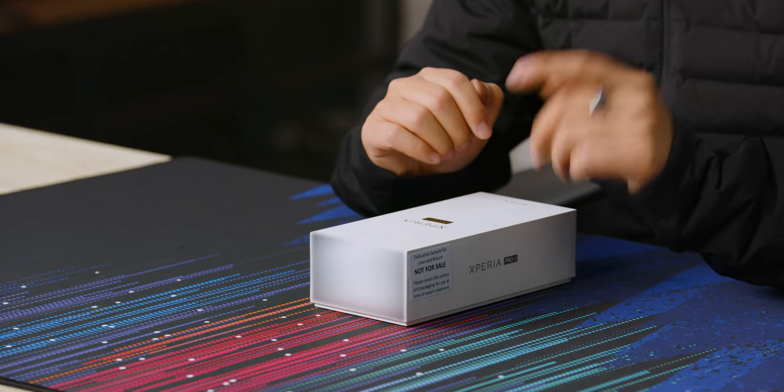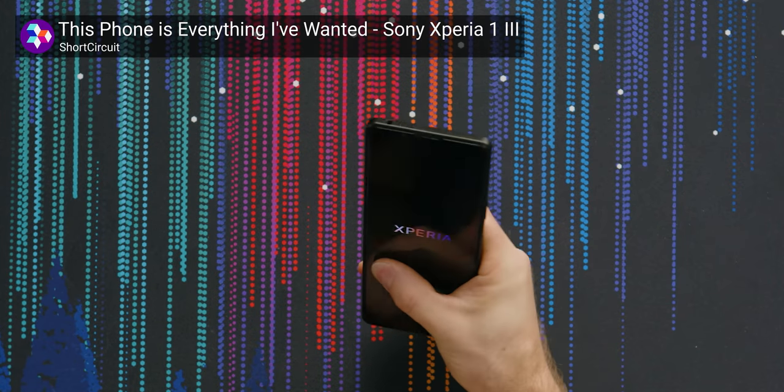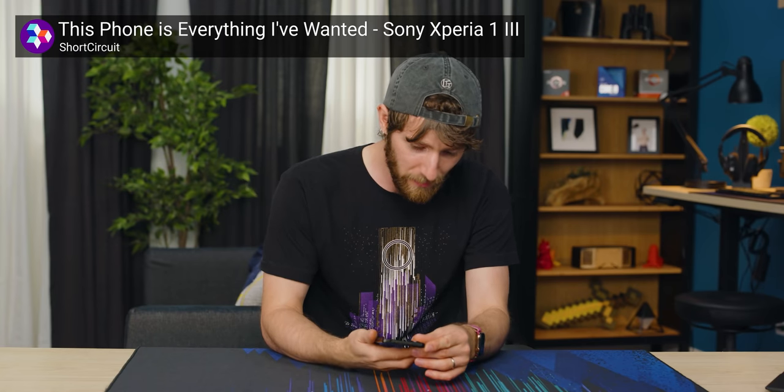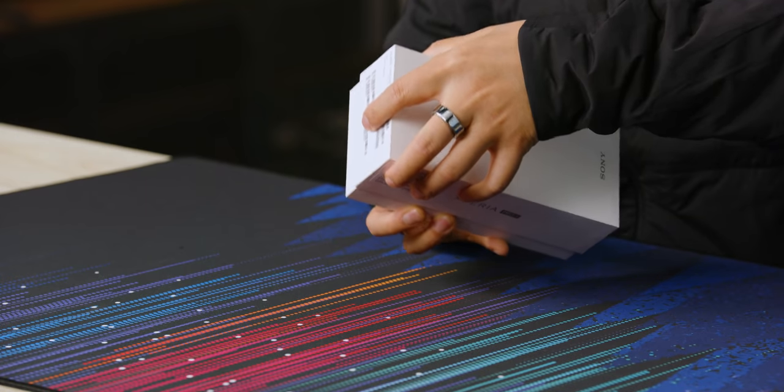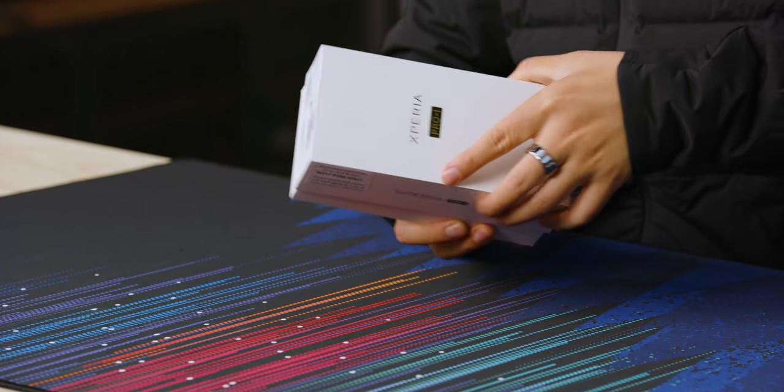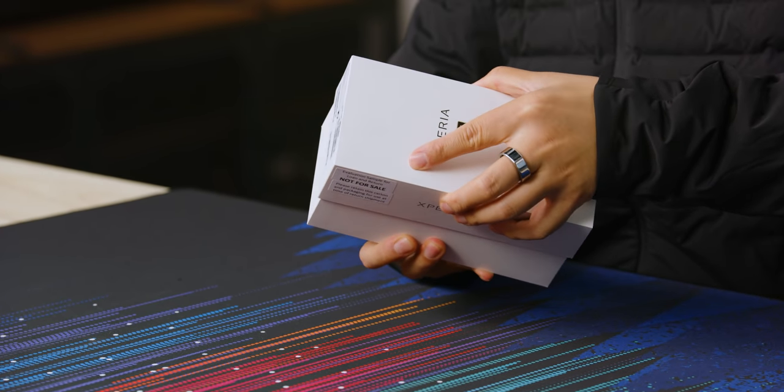In front of me is the Xperia Pro-i. For those of you who have been paying attention, Linus did a Short Circuit on the Xperia 1 Mark III about three or four months ago. That phone is really similar to this one with one key distinction — the Pro-i name. And why is it called the Pro-i? Well, the 'i' stands for imaging, which is why I'm here about to unbox this, because this phone is Sony's first phone and one of the first phones in the world with a one-inch sensor.